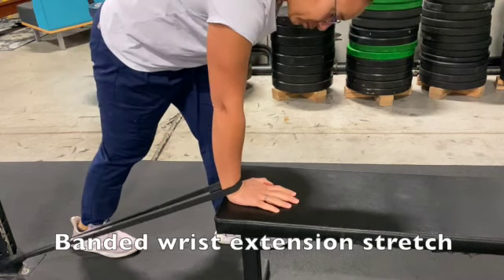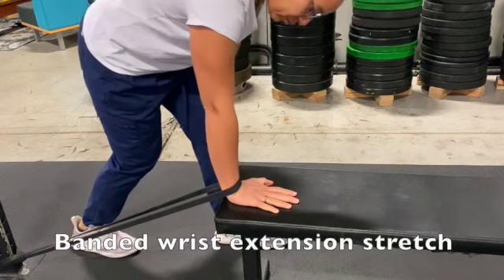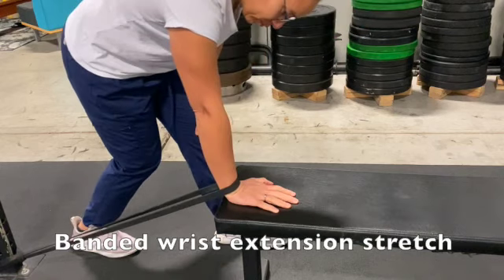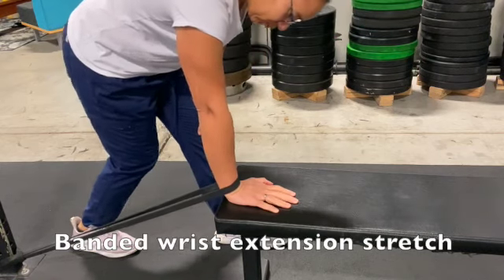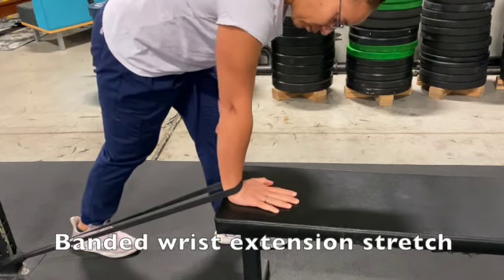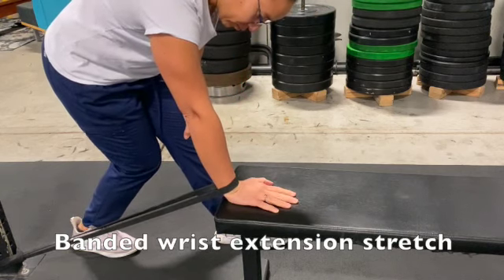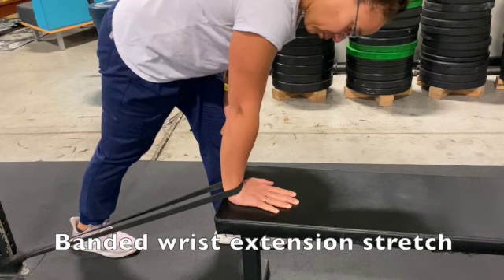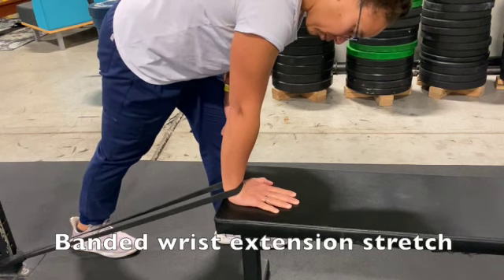The band will provide a little bit of posterior draw on the arm, which will open up the wrist and allow you to work into ranges of motion that have been restricted. Once you've done a couple of repetitions, continue with a hold for 15 to 20 seconds to stretch the wrist.